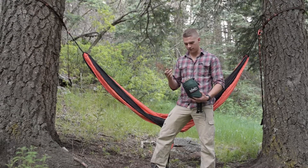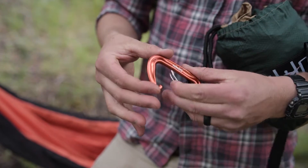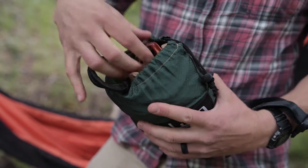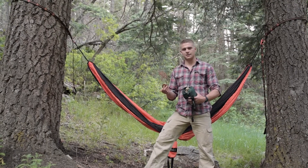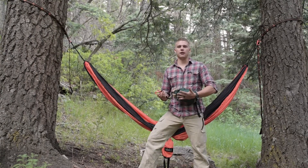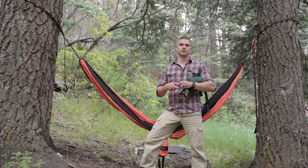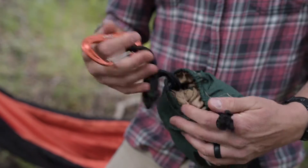The carabiners are anodized aluminum and only weigh about 21 grams, so they're featherweight. These wire gate carabiners don't have any sharp edges, so when you're stuffing them in, you don't have to worry about them tearing your hammock. Because they're anodized rather than painted, the finish isn't going to chip off.